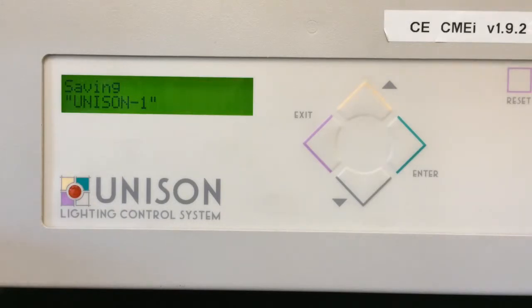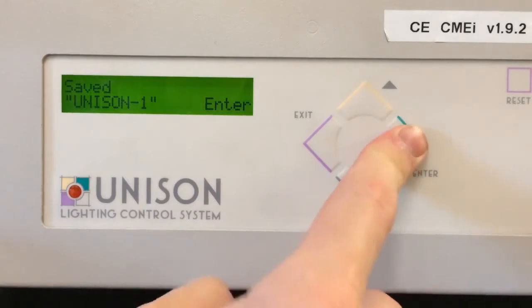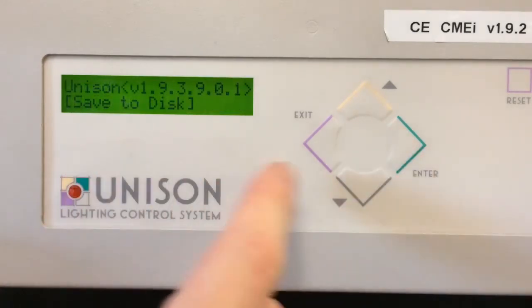We'll just stand here for a bit, and once it's completed you will see the next message on the screen. As I said, it can take a little bit — and here you go, you'll see 'saved, Unison 1'. Press Enter, and at that point it'll bring you back out to the same menu.